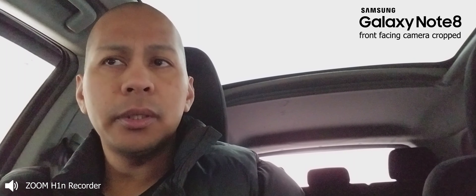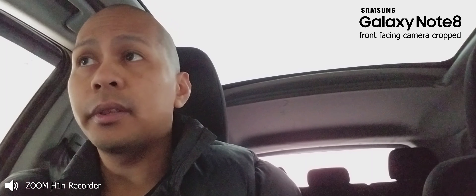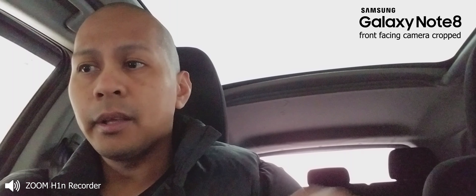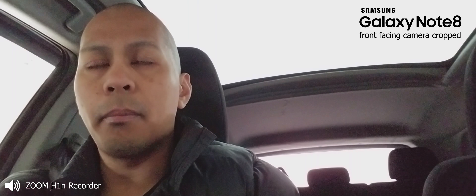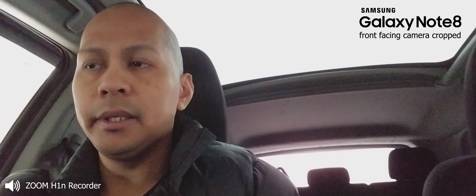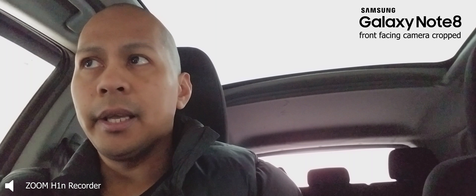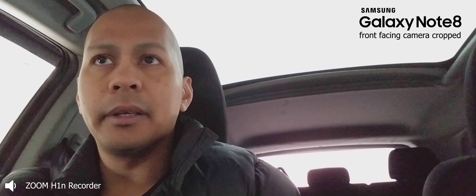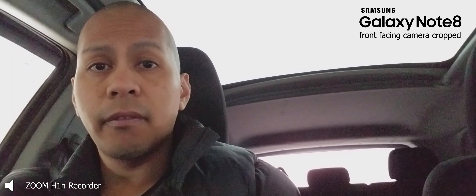Let me know what you guys think — is it worth the upgrade? Leave a comment down below. I'm about to head out now and make a deposit, and hopefully my phone should arrive in the middle of March. Just a quick update on what my channel will be bringing: the S9 Plus, and I'm also waiting for the Xiaomi Mi 7 and other upcoming devices. That's pretty much it — I'll see you guys in the next video, peace!